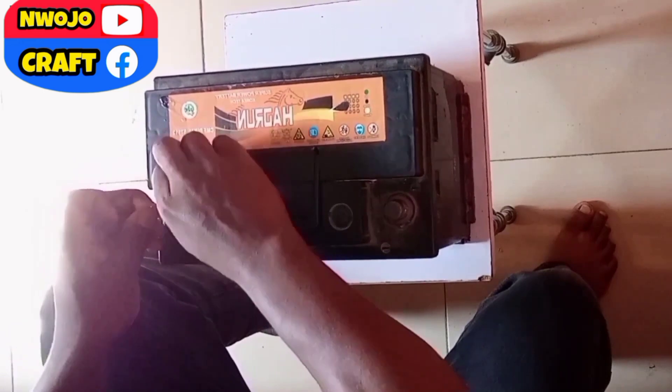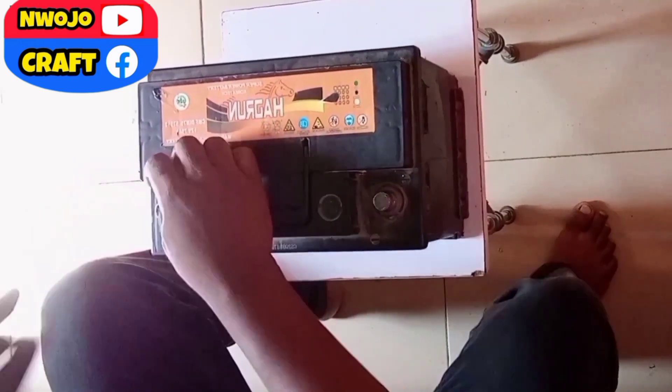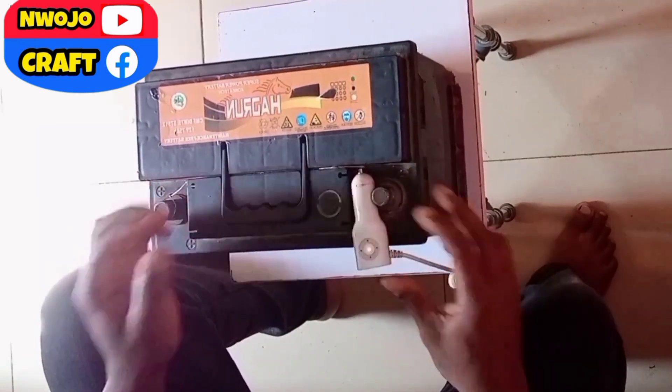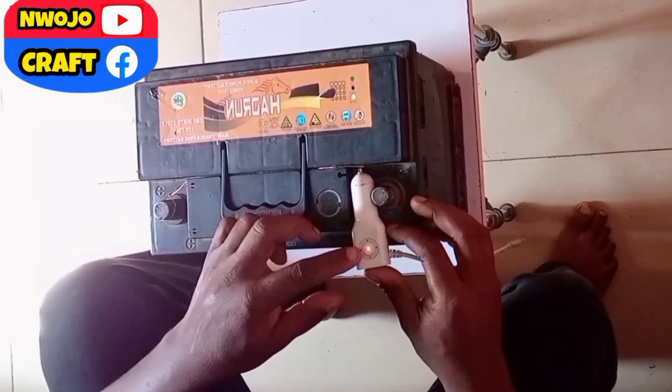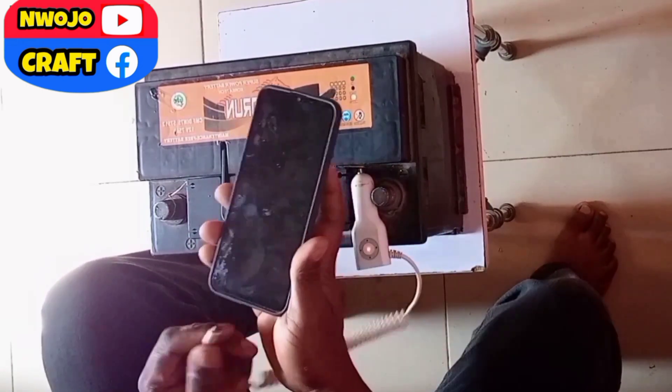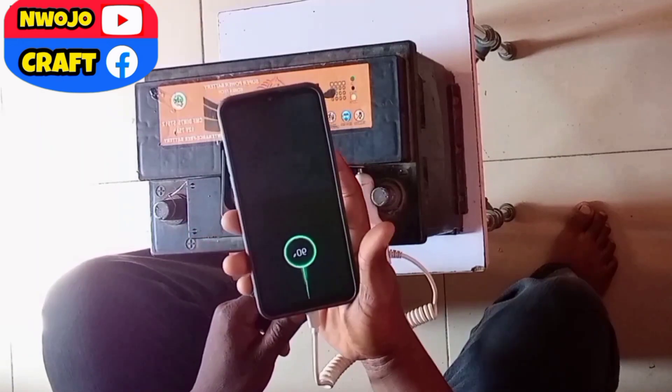After connecting it, you will now carry your charger and insert it, and it will start bringing lights. You see the light there. You now bring your phone and plug in — you see it's charging, very powerful. Your phone will get full very fast.